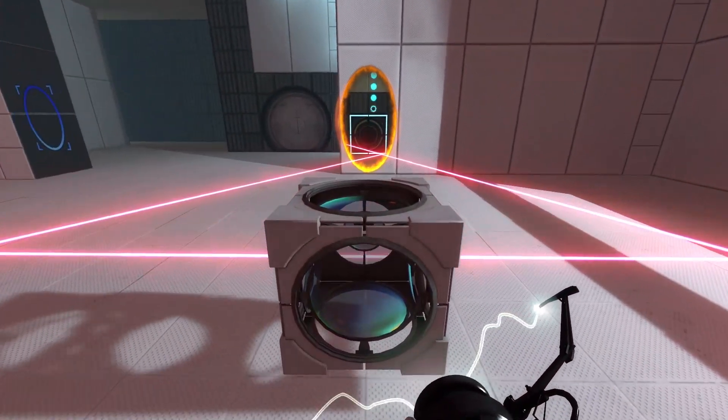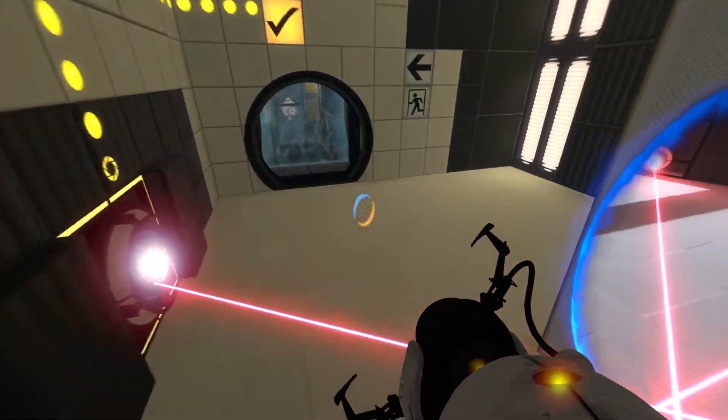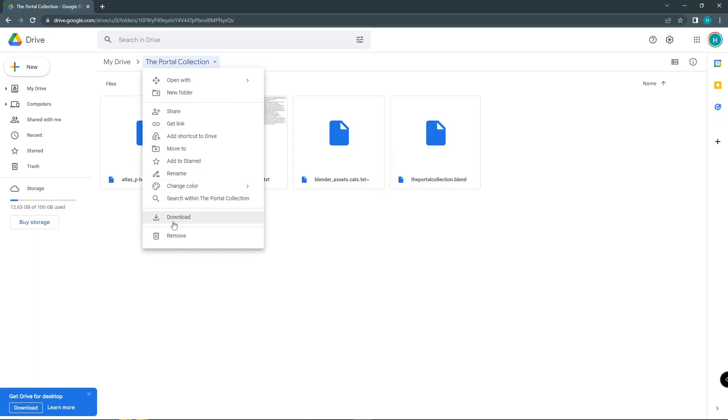I imported every Portal and Portal 2 prop into Blender. You need around a gigabyte of space, probably more. Let me show you how to use it. First, download the entire folder.